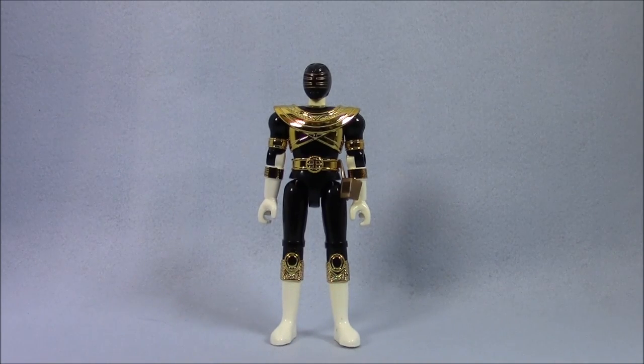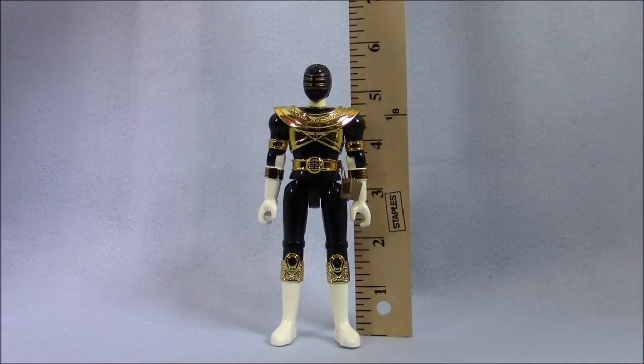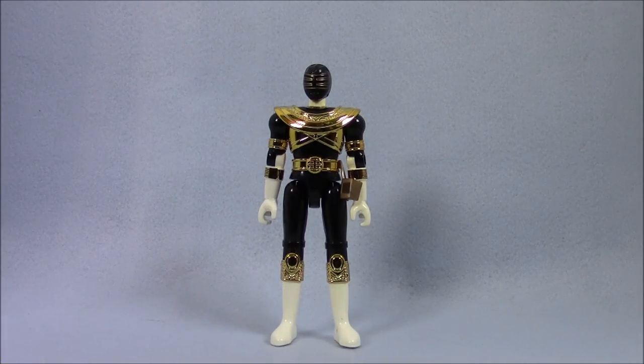So here we have the O-Ranger King Ranger, otherwise known as Jason the Gold Ranger from Zeo and Power Rangers. He's about five and a half inches tall — I was overestimating a little bit — which is roughly S.H. Figuarts size and a little bit taller than the current Super Megaforce version, which was my previous favorite version of this character. I'll compare those later.